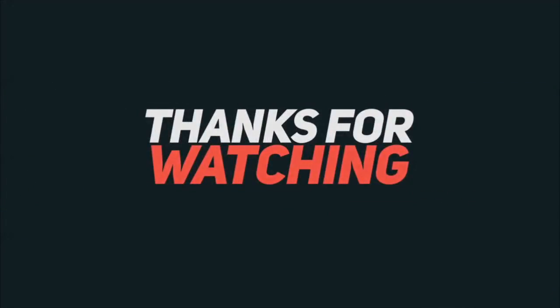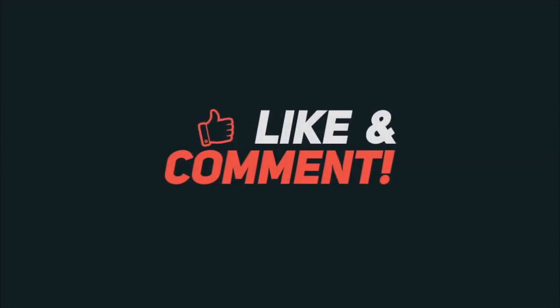If you want an interesting video, like, comment, share and subscribe to our channel if you want to see more interesting videos. Thank you so much, and of course subscribe to my channel. We'll see you next time.